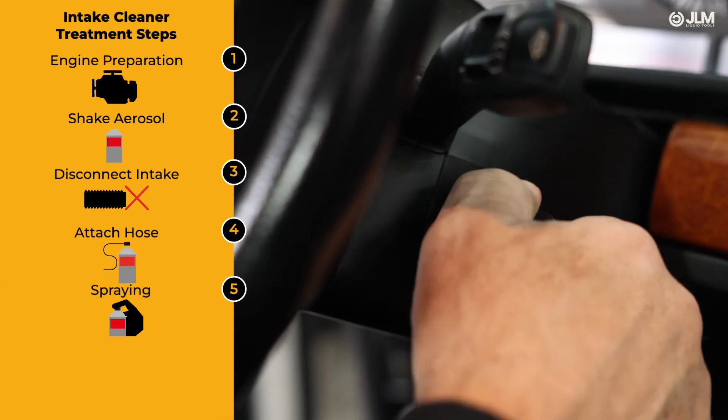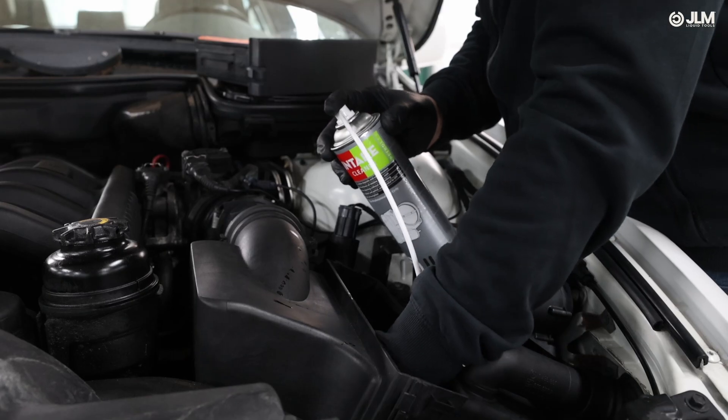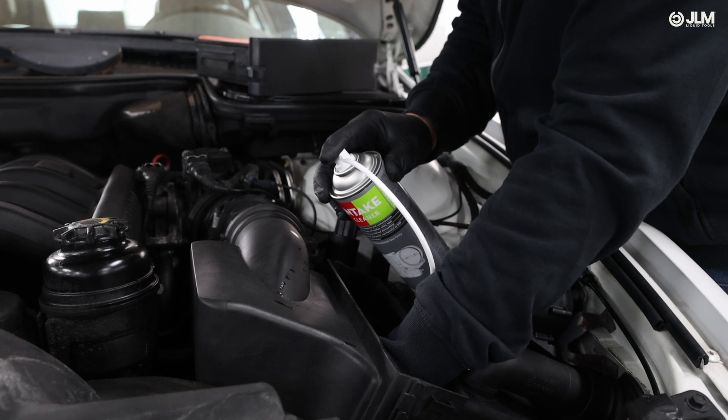Step 5. Start the engine and set it between 1500 and 1800 rpm for a diesel engine, and between 2500 and 3000 rpm for a petrol car. Begin spraying the JLM intake cleaner in short, 1 to 2 second intervals directly into the manifold. Allow the engine to stabilize between sprays.